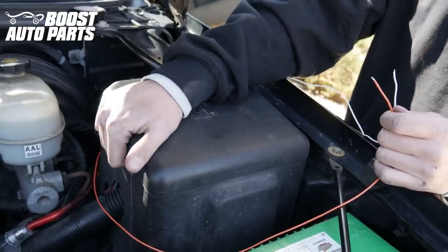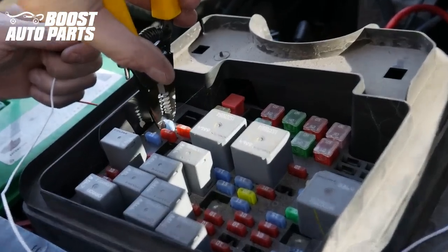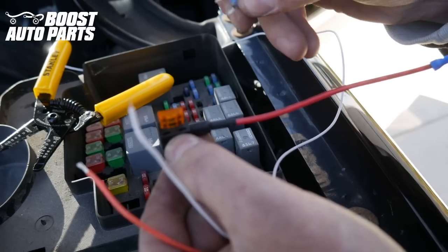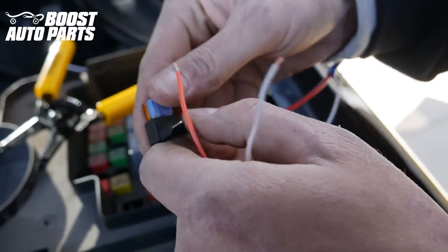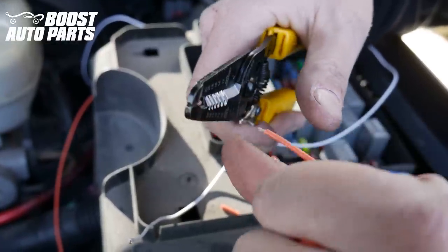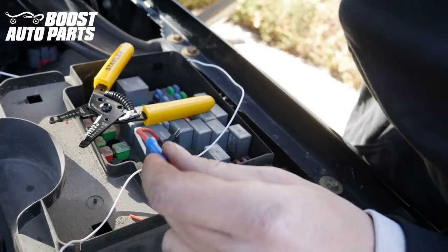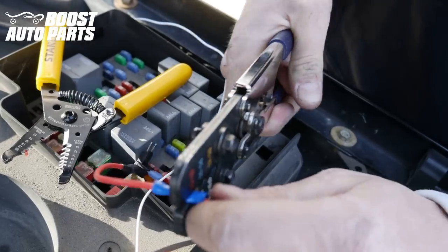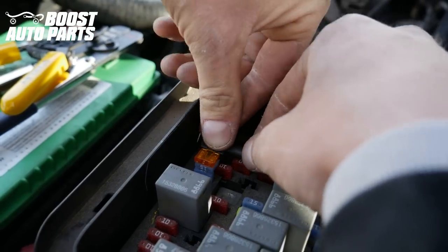Go ahead and remove the cover of the fuse box. For the running lights, we're going to go ahead and remove the trailer park fuse — it's going to be right over here. Go ahead and remove that. You're going to put the original fuse into the lower slot on the fuse tap. We'll go ahead and strip the orange wire, put the orange wire into the fuse tap, and then go ahead and crimp it down. Then we're going to put the fuse tap back into the original spot for trailer park.